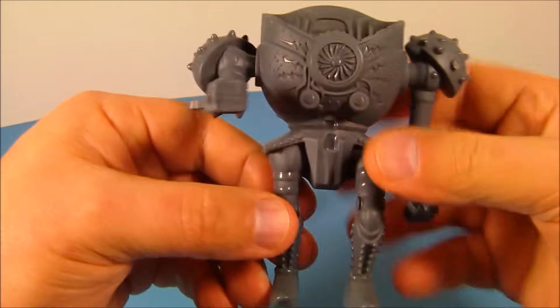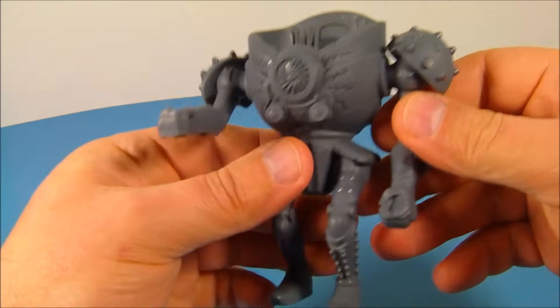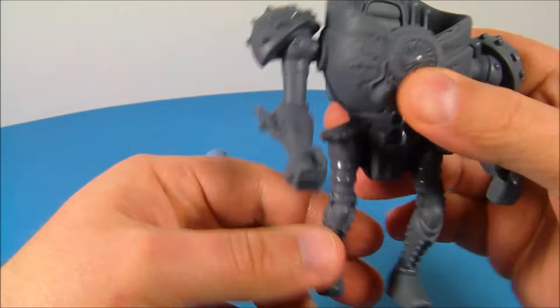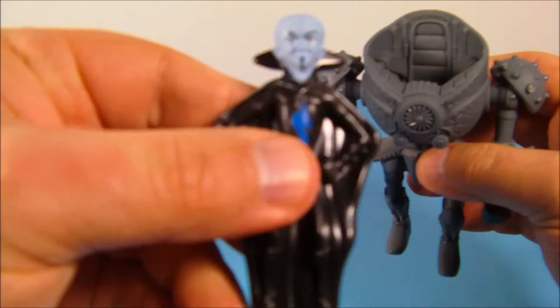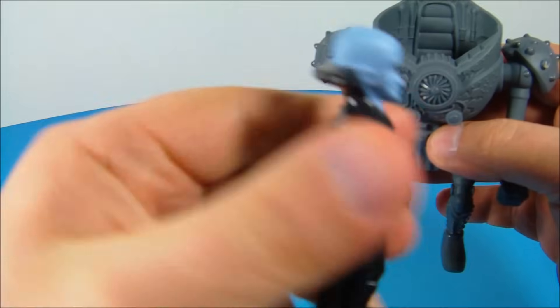Number one on the set is Megamind and his robotic suit. Look at this thing — it looks fantastic. It has some articulation in the arms; you can rotate both arms all the way around, and that is it. But on the back, you can see this button, and that is for Megamind. Here he is — it's just hard plastic, no articulation or anything going on with him.